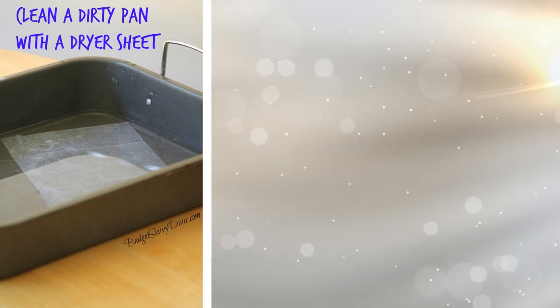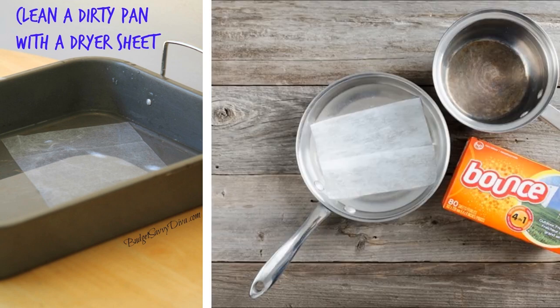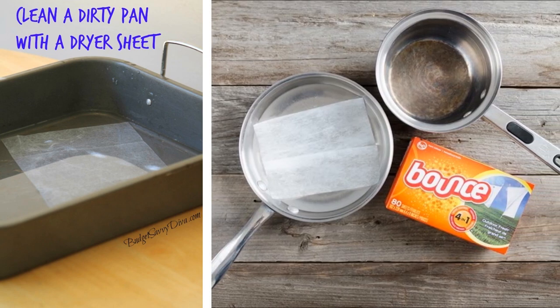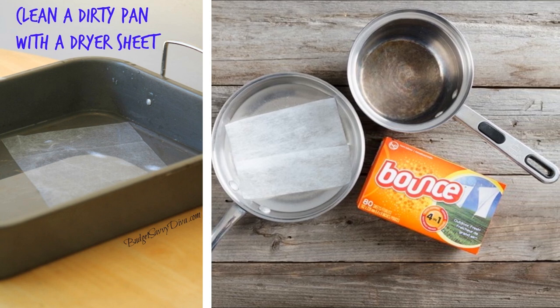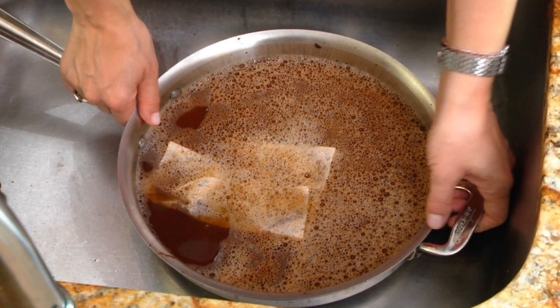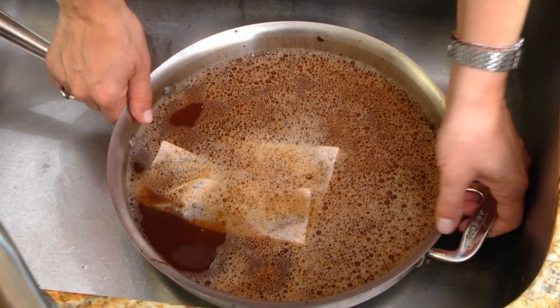18. Did you know that you can clean a pan with dirty, caked-on grime without having to scrub it for hours? Instead, place a clean dryer sheet — also known as fabric softener — into the bottom of the pan and add some hot water. Let it soak for around half an hour. This will loosen all of the grime, and you can just use hot water to scrub the remnants away.